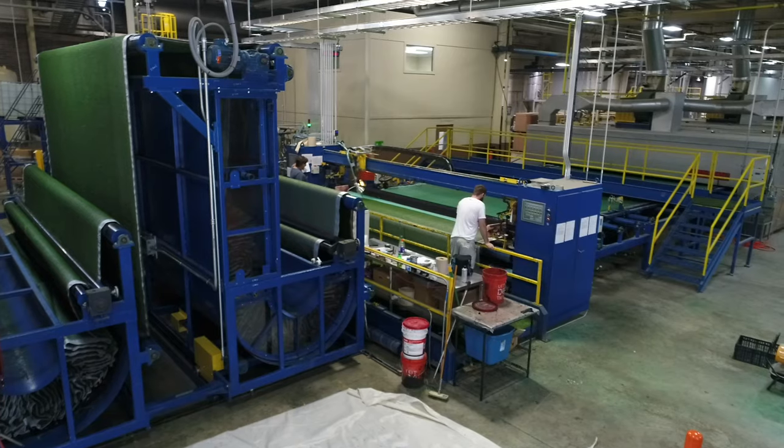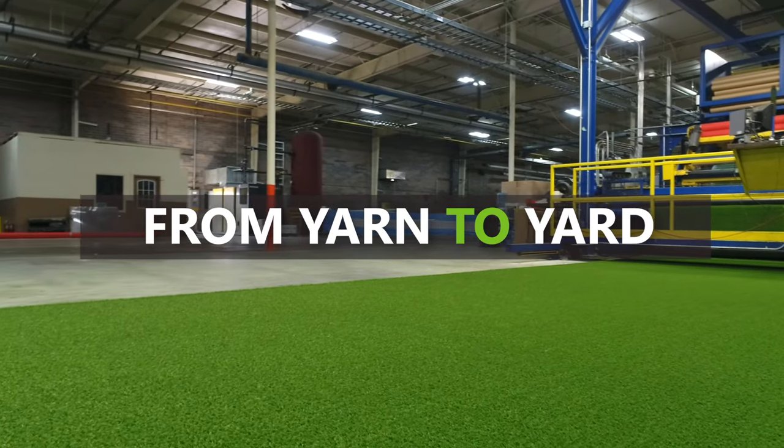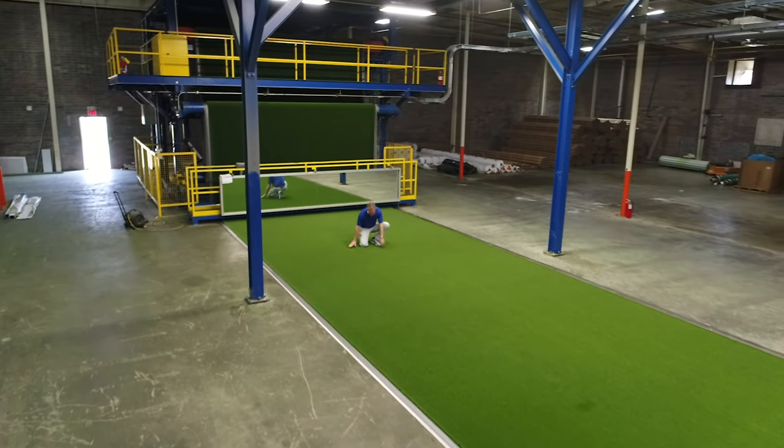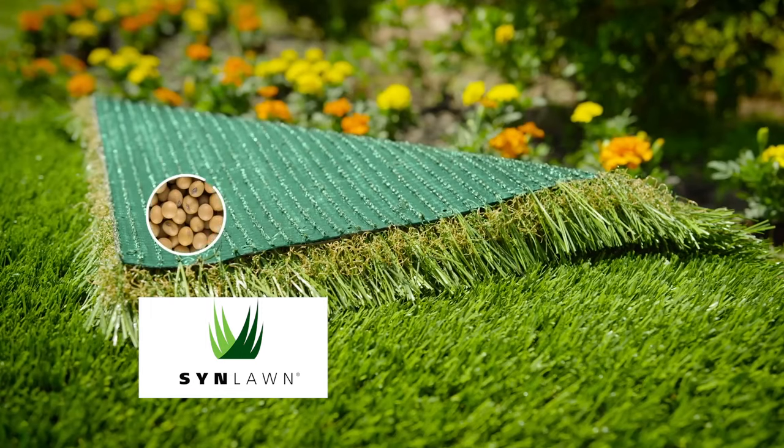We oversee every phase of the production process, from yarn to yarn, ensuring maximum sustainability of all our turf products and exceptional quality. All our turf is plant-based and made in the USA.